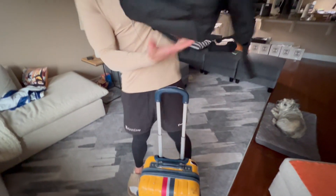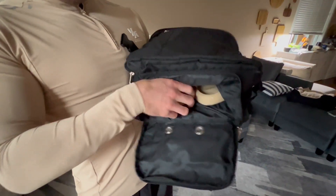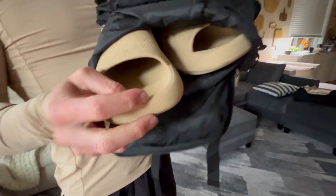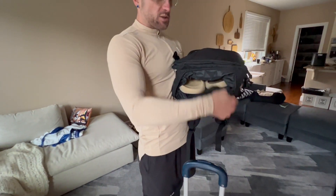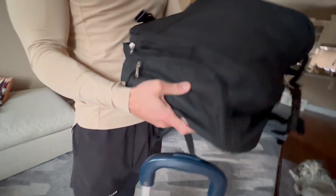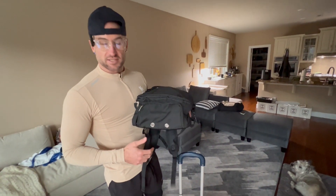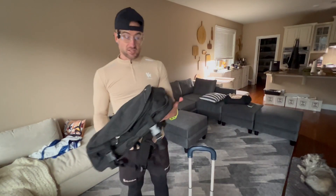There's one more thing I haven't shown you yet. Right down here you've got a shoe compartment — I've got my sandals in there. For the small size of this backpack, it has an incredible amount of storage. And it vents, so air can get in and out, which helps if the shoes are a little on the smelly side.